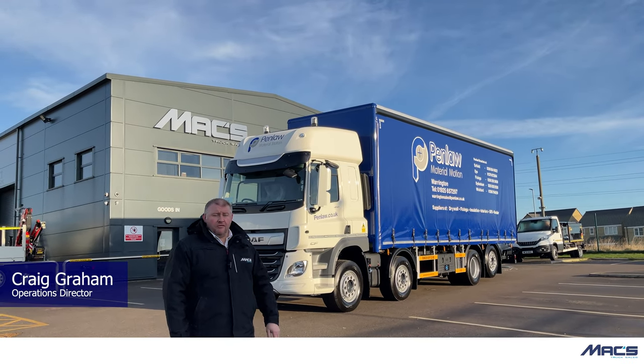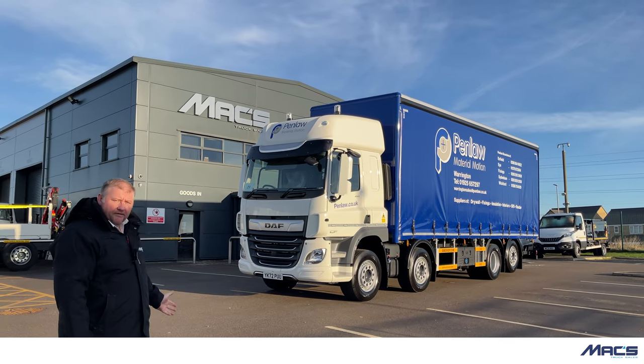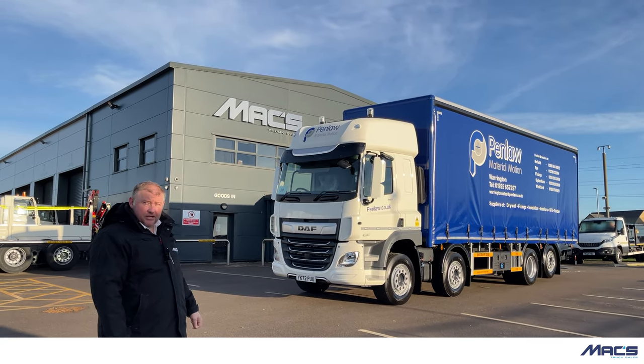Good morning, my name is Craig and welcome to Max Truck Sales. Today we're going to be talking about this DAF CF450 — we've built a batch of four for this particular customer.